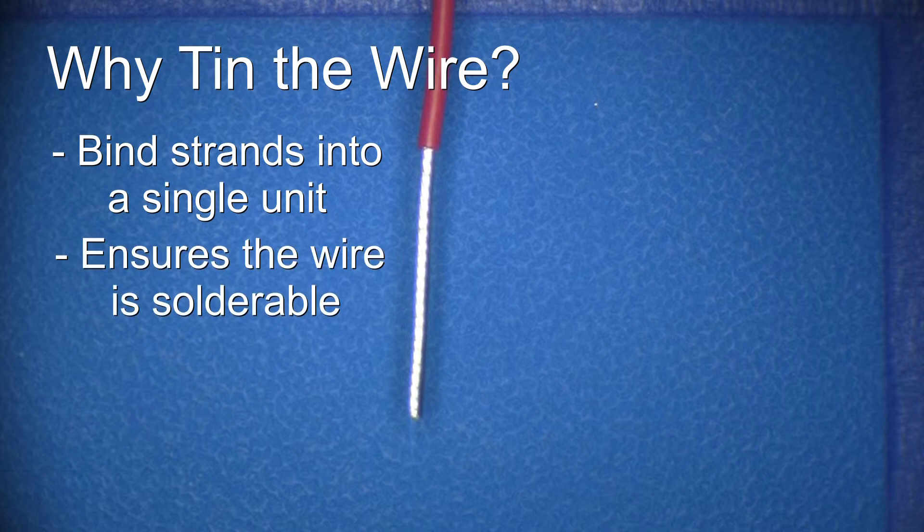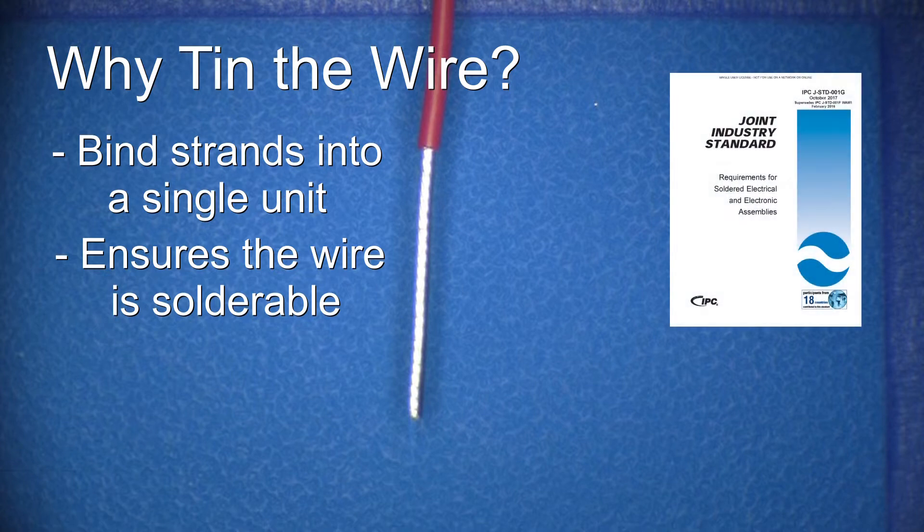Second, when a wire is tinned, the tinning process verifies that the wire has remained solderable. According to the J-Standard 001 Requirements for Soldered Electrical and Electronic Assemblies process document, a wire must be tested for solderability before installation. However, the J-Standard 001 does allow for the use of tinning rather than a solderability test for every wire.